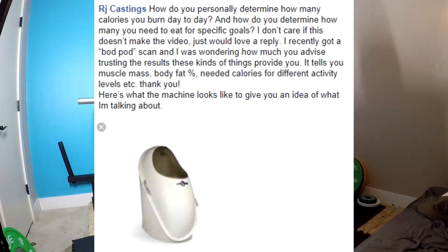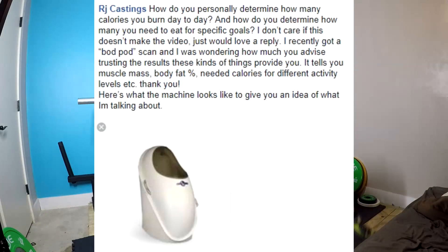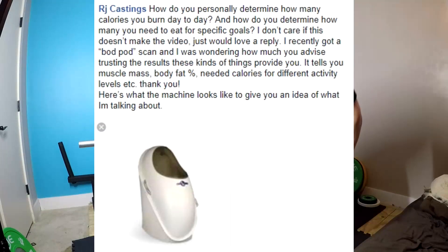They're not that particularly reliable, because your activity level varies from day to day — and that's the problem we run into. Calorie intake is an estimation. If you're good at tracking things, it's a pretty good estimation. But you don't actually know for a fact how many calories you eat a day. Your food is plus or minus 10%, so it doesn't matter that you weighed that rice to a gram, because you can't control the amount of moisture in it. So your 3,000 calories a day is actually 2,700 to 3,300 if you measured it all correctly.